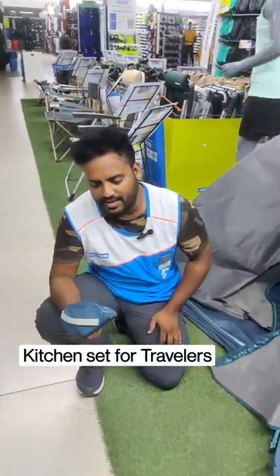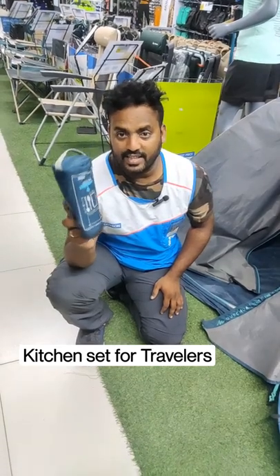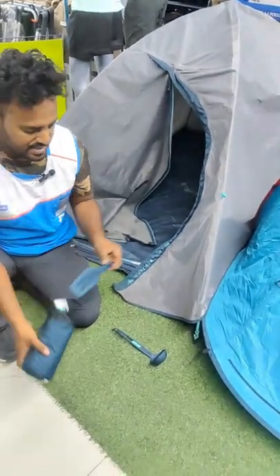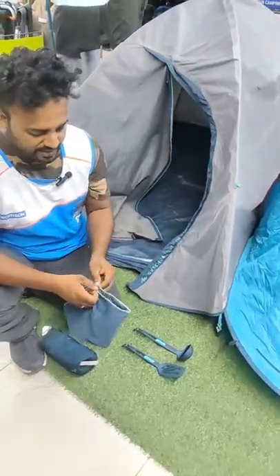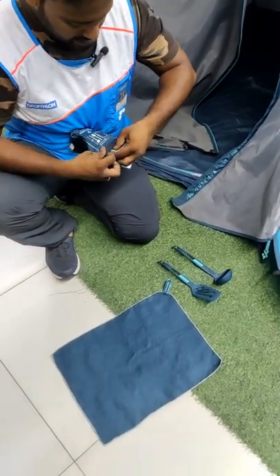In this video, I will show you a kitchen set of travel gadgets. I will show you a scoop, a spoon. If you want to go camping, you will have fried items. This is a towel. This is a rubber plate.